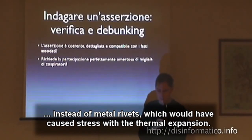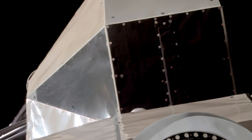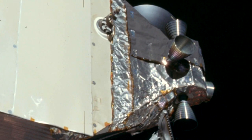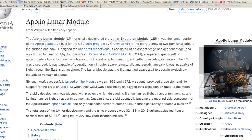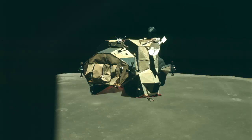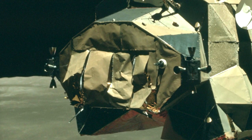But this explanation doesn't stand to scrutiny. As one can see, the LEM is full of metal rivets everywhere. There is therefore no explanation for the sloppiness in the construction of the Lunar Module, with the engines covered with aluminum foil, the external panels not even lining up with each other, and the scotch tape seemingly added at the last moment just to keep together pieces that would otherwise fall apart. The Lunar Module cost over $2 billion at the time, equivalent to $21 billion in 2016 currency. Are we truly to believe that NASA spent all this money to send a vehicle covered with loose pieces of cardboard into space?